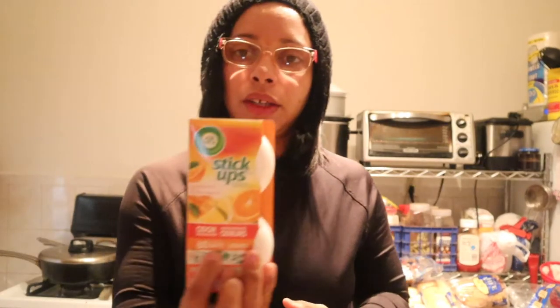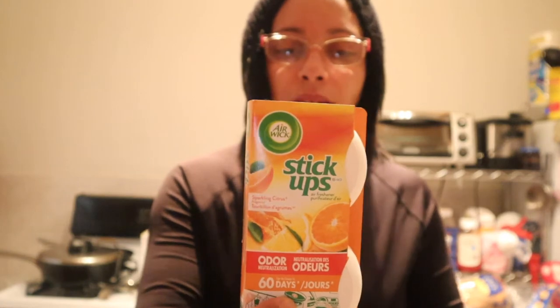Hey you guys, welcome back to another video! This will be a Dollar Tree haul slash Aldi's haul. So it will be the Elmo cup — these thingies, sticky ups, so you can put these in the back of your bathroom, kitty litter, garbage closets, drawers, under the tables, or in your living room — any space that you would like.